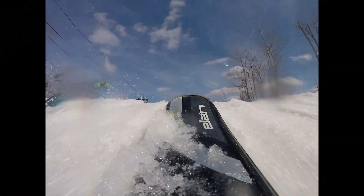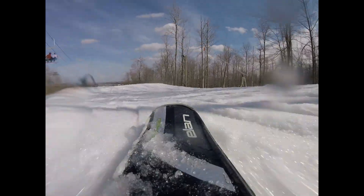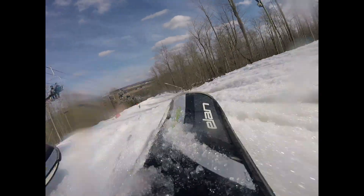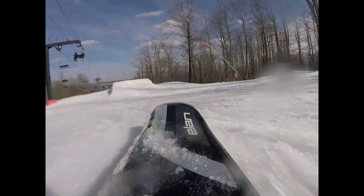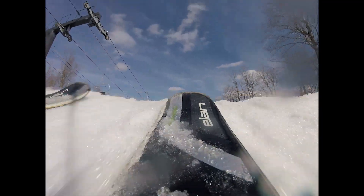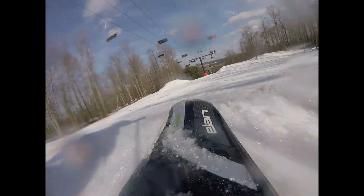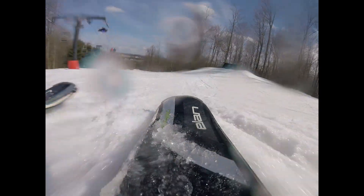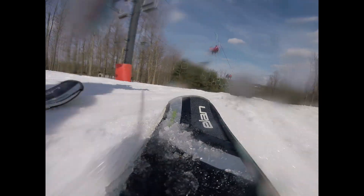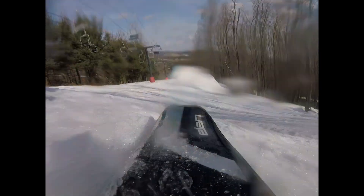Alright, let's look at the ski view and see how much air I got. That actually looked like a lot more than the head view showed. It did scrub off a bunch of speed, but it did get some reasonable air. It was a lot of fun.